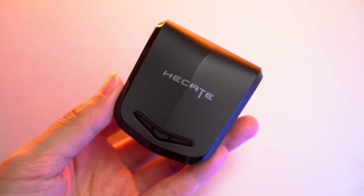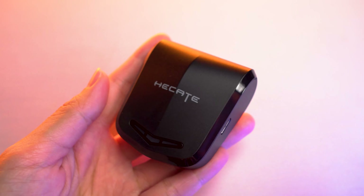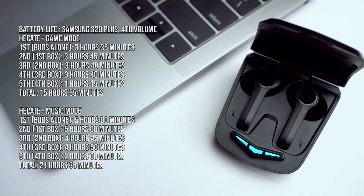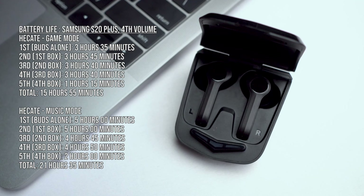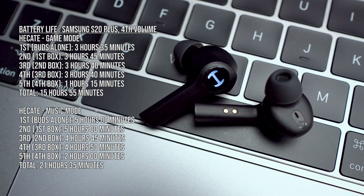The rated battery life when fully charged gives 4 hours of playtime, and the charging case provides an additional 12 hours. In our battery life test on the Samsung S20 Plus at 4 bars, game mode delivered 15 hours and 55 minutes total, while music mode gave a longer 21 hours and 35 minutes.